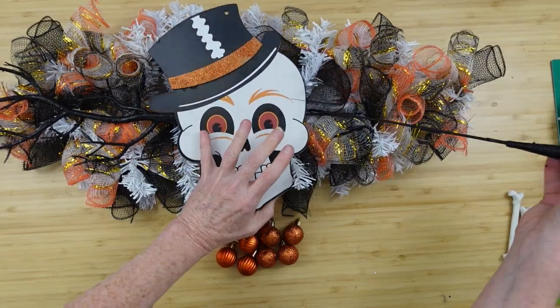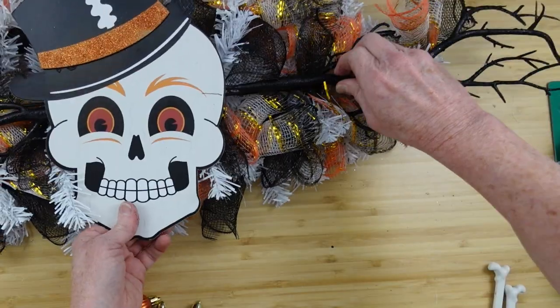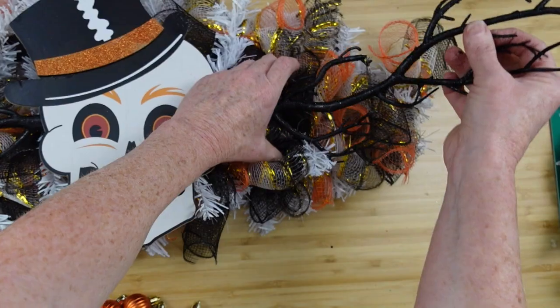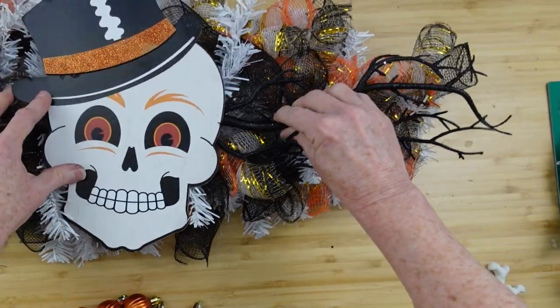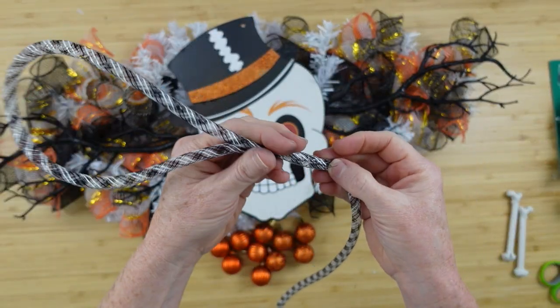Now we're going to add those picks — that's so easy to do. You're just going to slide them into that little space where it's attached in the back, just slide those branches right in there. If you can't find these at your Dollar Tree, just go get a stick out of the yard and spray paint it — a little black spray paint. Easy enough, right? Perfect.